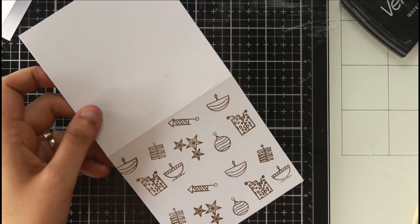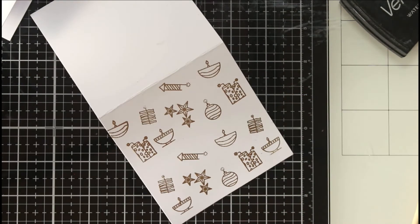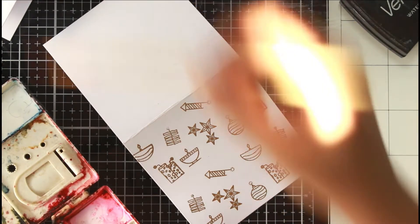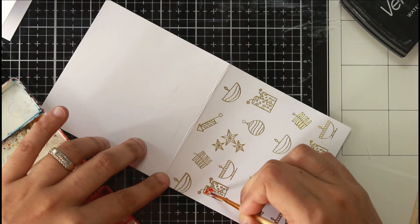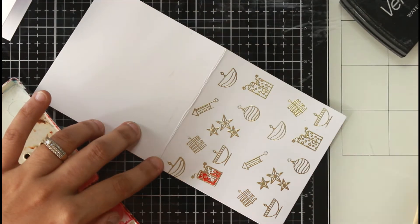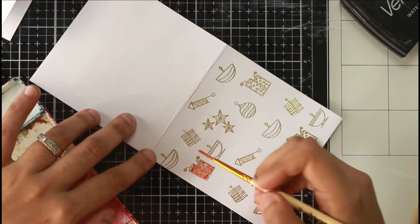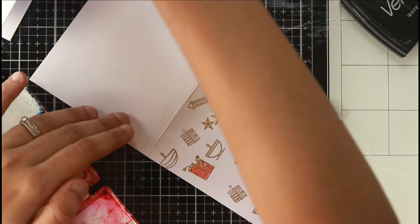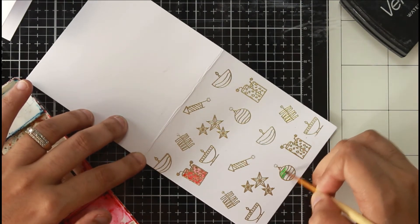Coming back to the video — this is traditional embossing. I used Ranger super fine gold embossing powder along with my Versamark watermarking pad and the newly launched Diwali stamps by CrafTangles, creating a repetitive pattern. There was no logic behind it; I just wanted to create a pattern. I chose the 4x4 size because the smaller the area, the quicker the stamping and embossing.